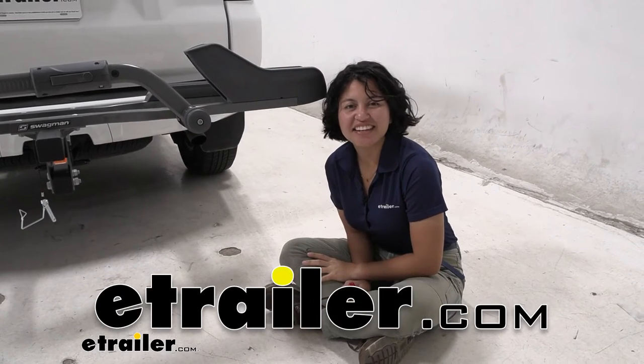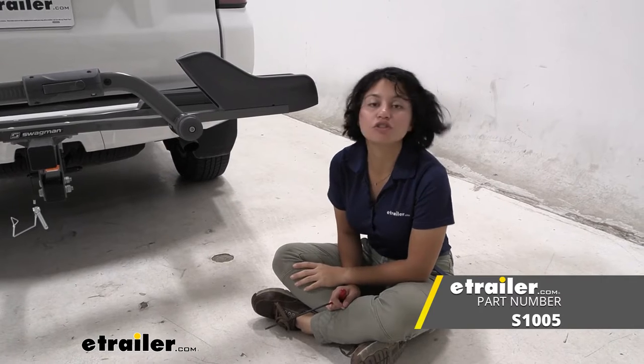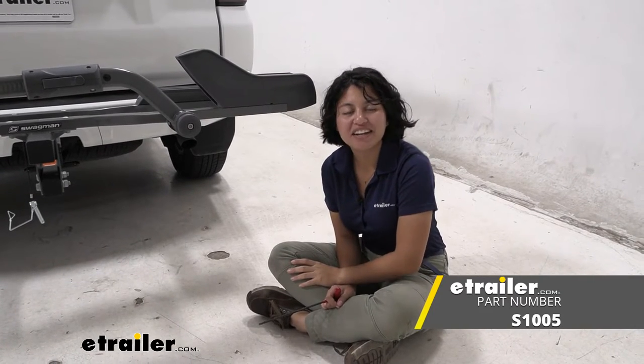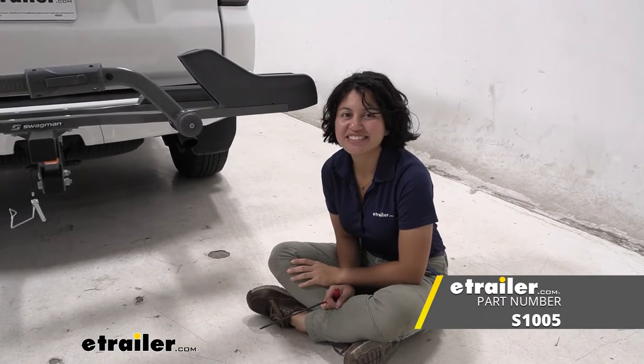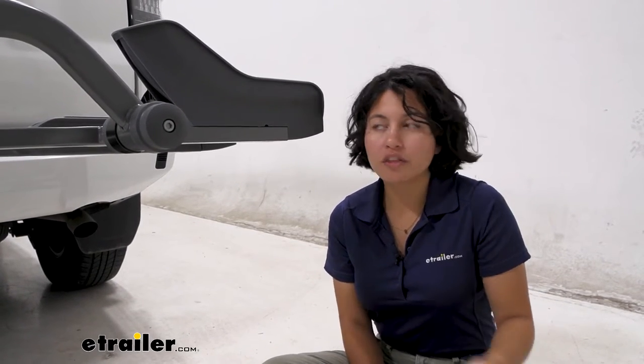Hey everyone, it's Evangeline, and today we're taking a look at the replacement front wheel tray for your Swagman bike racks right here at E-Trailer. You're using your bike rack, it happens — wear and tear, and you may need to replace one part or another.